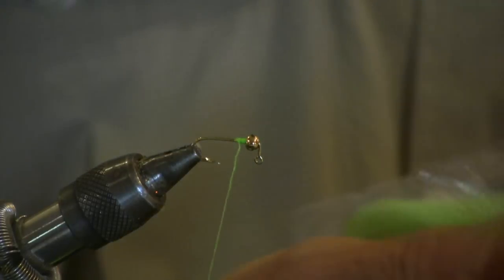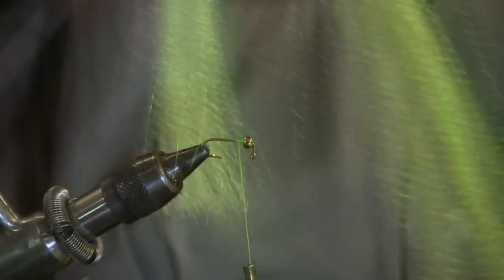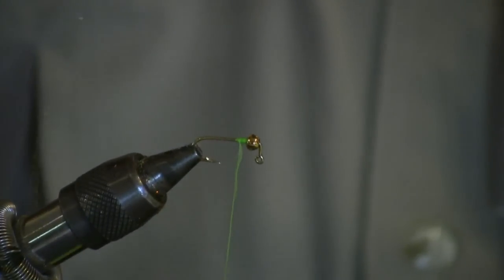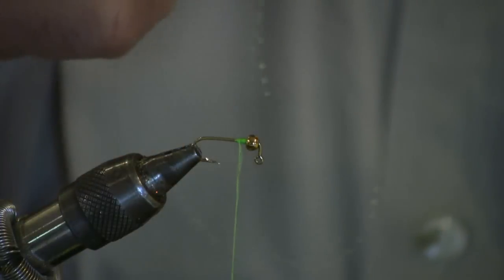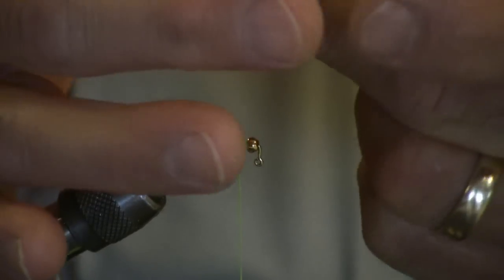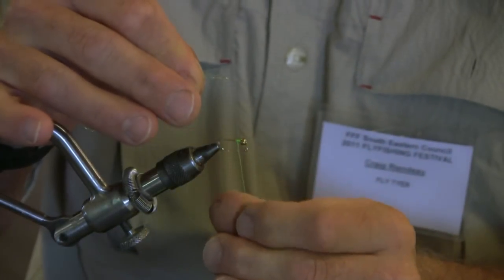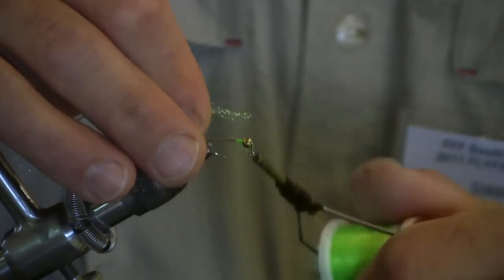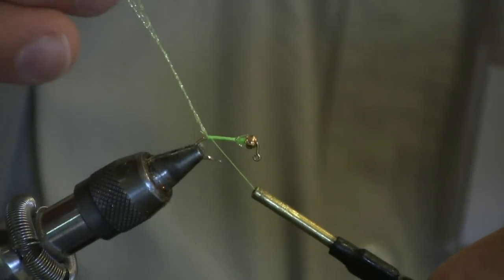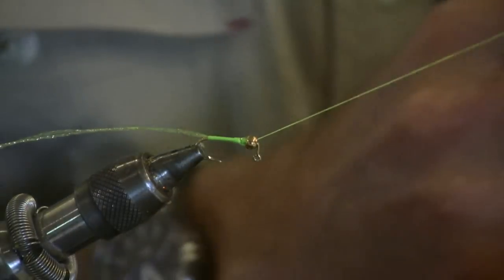Next we're going to build an underbody of crystal flash. You need two full strands. Get yourself a pair, line them up and fold them in half. You're going to end up making eight strands out of this — fold it in half to get four, cut those, fold in half again and you have eight strands. Take the ends and cut them level. Tie them in just behind the bead and wrap them down the length of the body, so you end up having a loop at the back end. Bring your thread forward, tie it up, and hang it in your cradle.